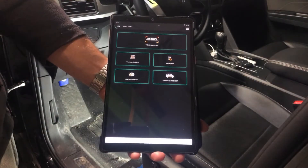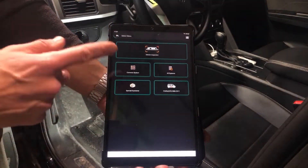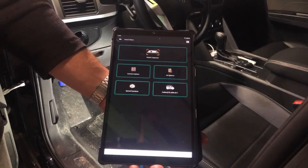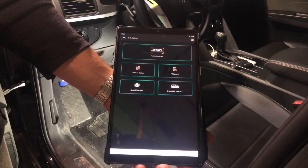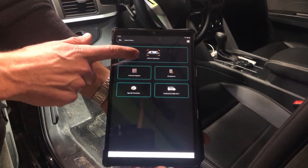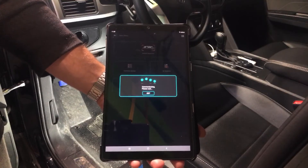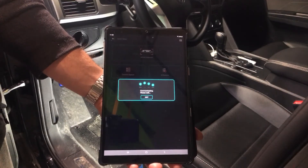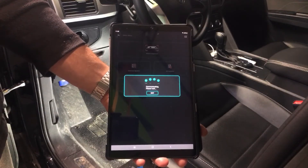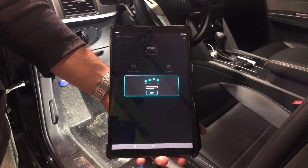There's a screen that allows you to have multiple vehicles saved. Here are your choices: Vehicle Inspection, All Systems, Crafter, Special Functions, and Common Systems. If you go into Vehicle Inspection, this is where it pops up and gives you the options of doing a quick inspection and a more full inspection. The quick one still takes about 10 minutes to run through, but I'll show you what the results look like.